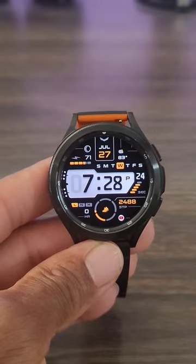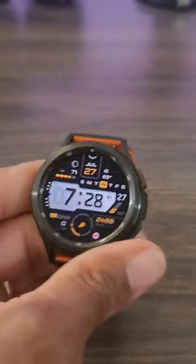Now this one may be free in the Google Play Store. Go ahead and check this watch face out.